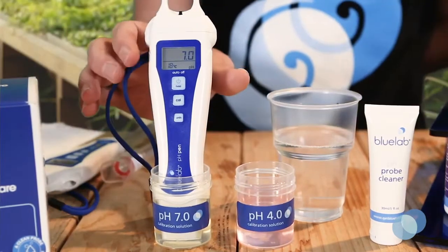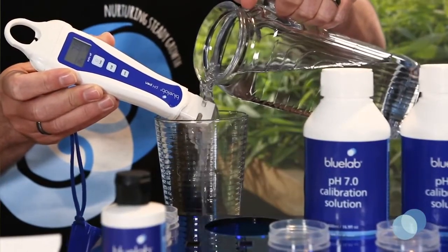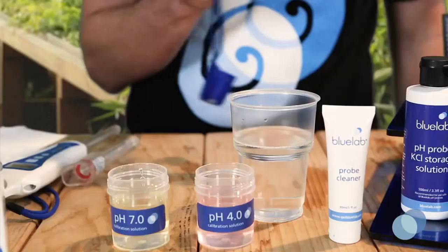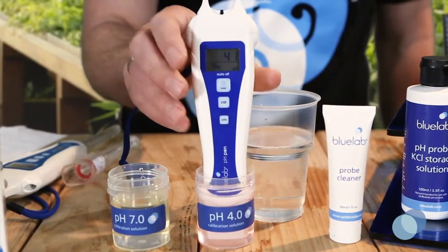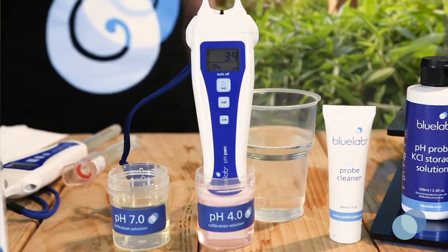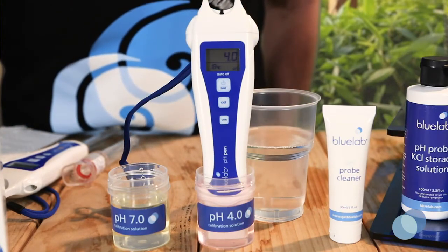Rinse the probe tip in clean tap water and then gently shake off any excess water. Next, place the probe tip in fresh Bluelab pH 4 or pH 10 calibration solution. Give the probe a gentle swirl to ensure you've got good contact between the probe glass and the calibration solution. Then wait for the reading to stabilize.